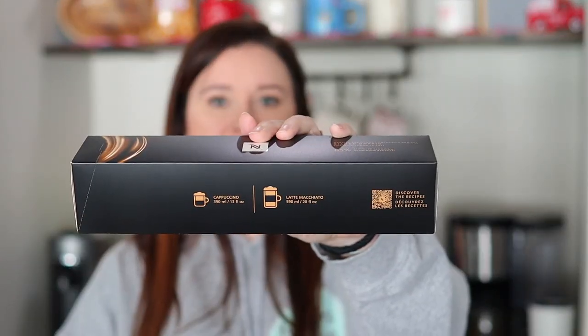This is actually the last sleeve I bought — the Bianco Doppio. This is the newest one in the Barista Creations line; it's made for milk. From what I remember in Facebook groups I follow, this one was made to replace the Bianco Leggero. This one is a double espresso pod. It says 'cappuccino and latte macchiato' on the sleeve. I got this as a sample in my last coffee order, so I wanted to try it out.